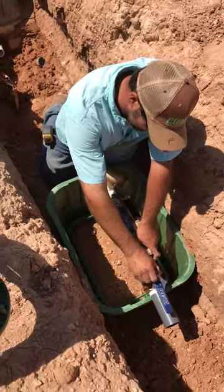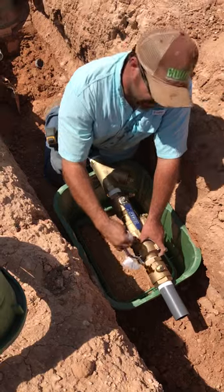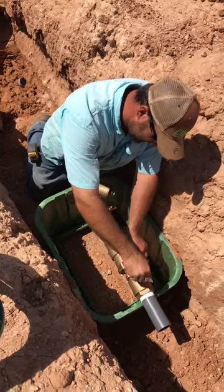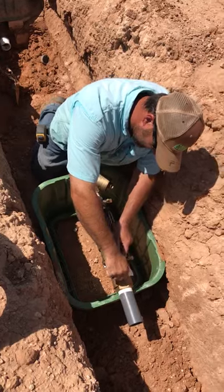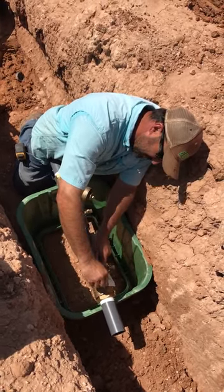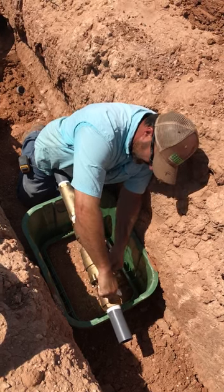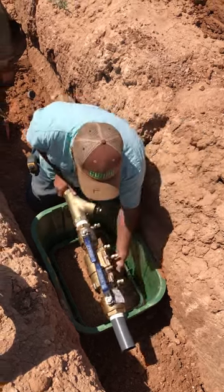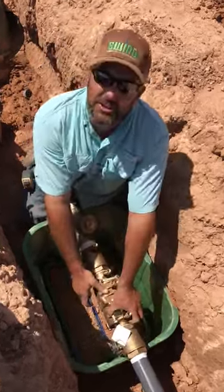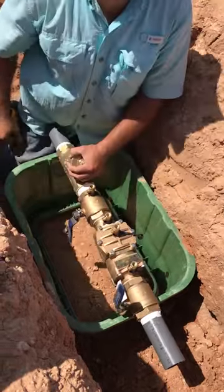Flip that handle around — try not to cross thread it, which I'm doing every time. Now it'll fit in your box. Turn it off — that one's gonna go down, but this one is gonna go up.